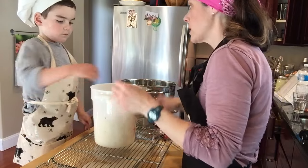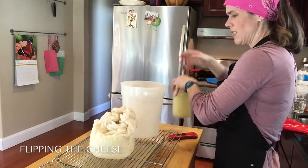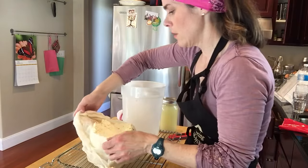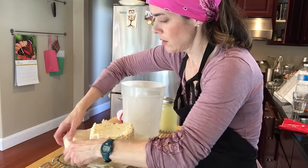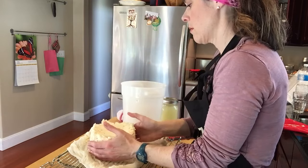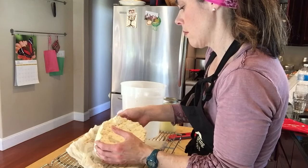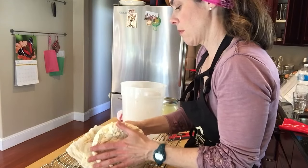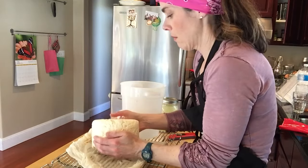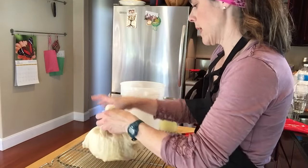Let's see if we can flip it. Doesn't really look like we can flip it. Well, it's sort of coming together, isn't it? I like that big thing. And then we'll put it back in the form.